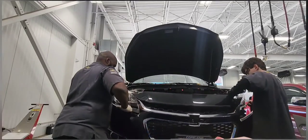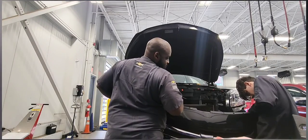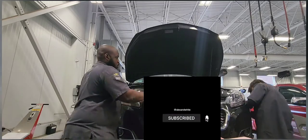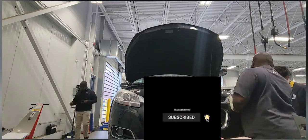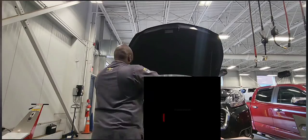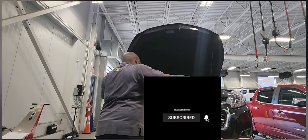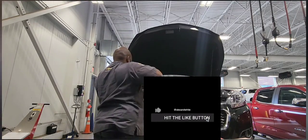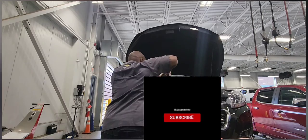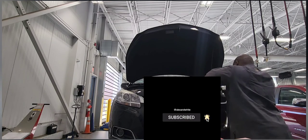Remember to plug in the fog light connectors and the active grille shutter connector — about three connectors total. Put all the bolts back on top, all those T15s, and do the same on the bottom. Secure the bumper to the body. Then clear the code. If you don't have a scan tool, you can unplug the battery and plug it back in. I'll post a link for a scan tool you guys can use for DIY.